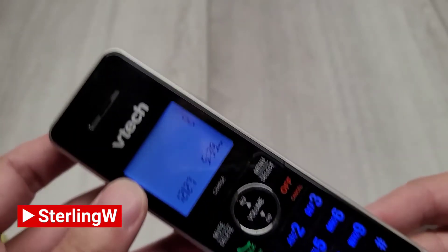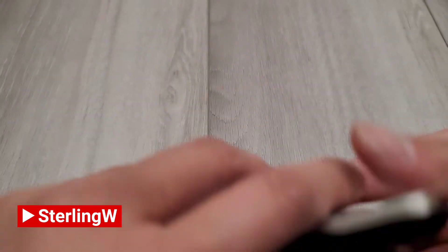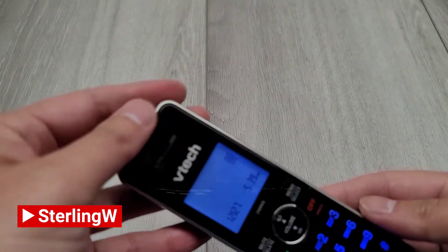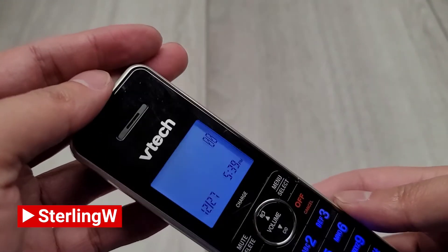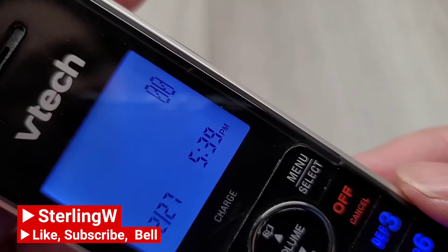Looking at the other side, it looks like it's powering up, but it has barely any power. Go ahead and put the cover back on and put this back on the charger base so that it can charge up. It's showing low battery and blinking, so we'll put this on the charger.